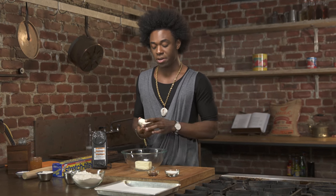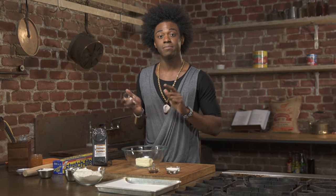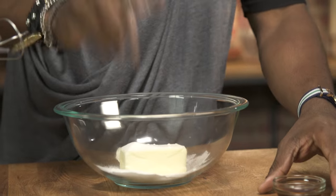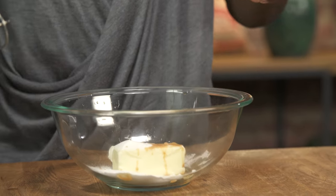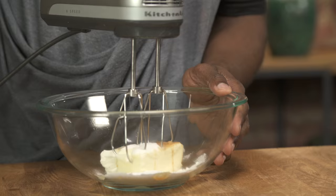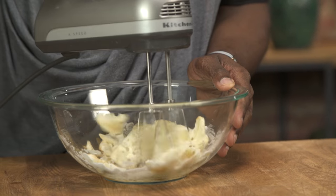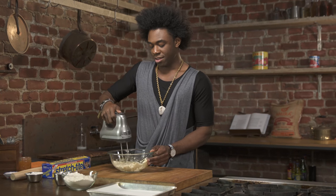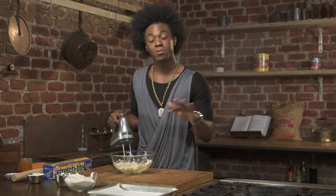We've got some room temperature unsalted butter in this bowl. I'm also going to add some softened cream cheese. I'm going to add sugar and some pure vanilla extract, and I'm going to cream it on a low speed with my hand mixer. So that looks great — it's nice and smooth, light and fluffy.